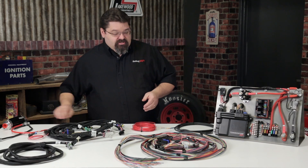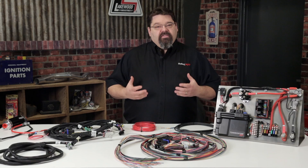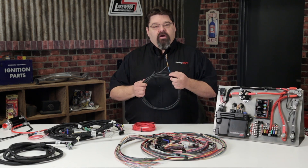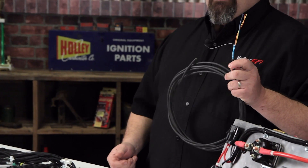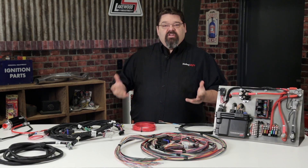When you're running certain sensors — such as a mag pickup, wheel speed, or driveshaft speed sensor — wire that's susceptible to noise should use shielded wire, which will help block out interference that could cause issues down the road.